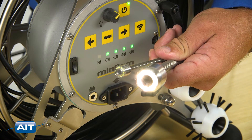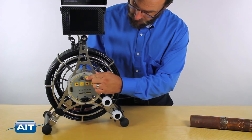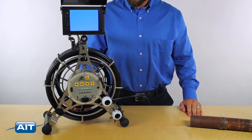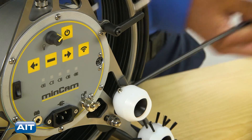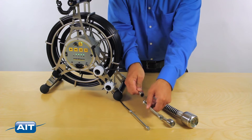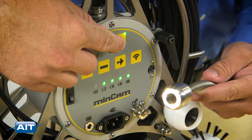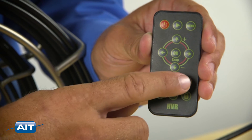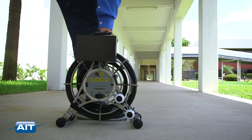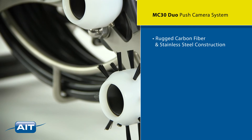You can quickly toggle from the primary push rod to the super flex push-pull cable. To use the MinCam MC30 Duo, just turn the system on, release the brake, and remove the desired length of cable. Attach the desired camera head and adjust the illumination. To record still images and video, just press the button on the remote.